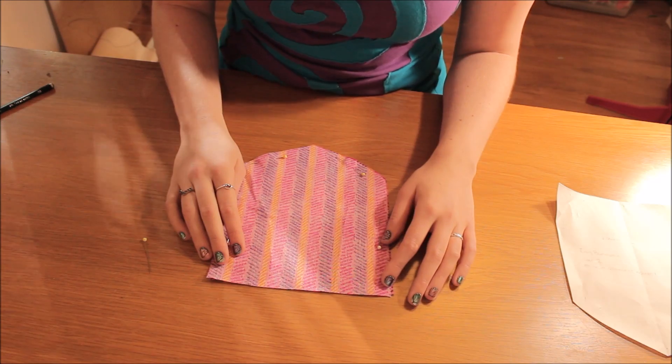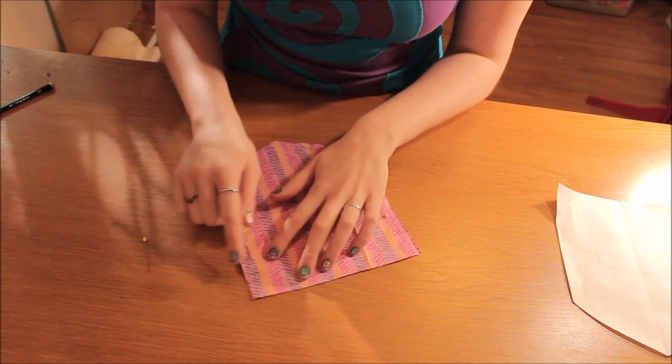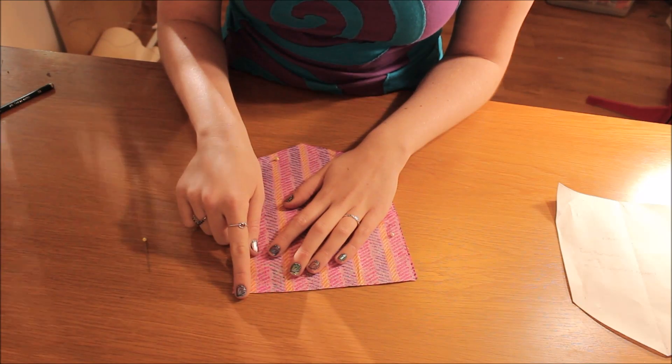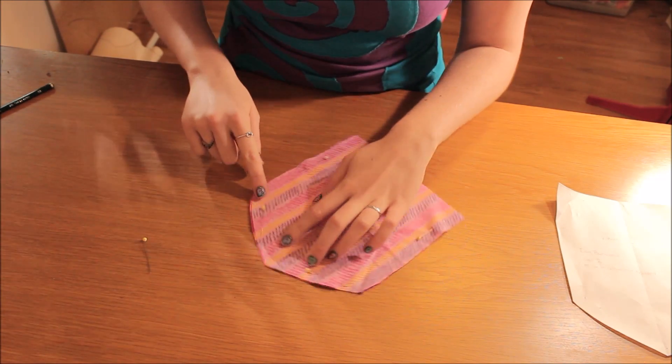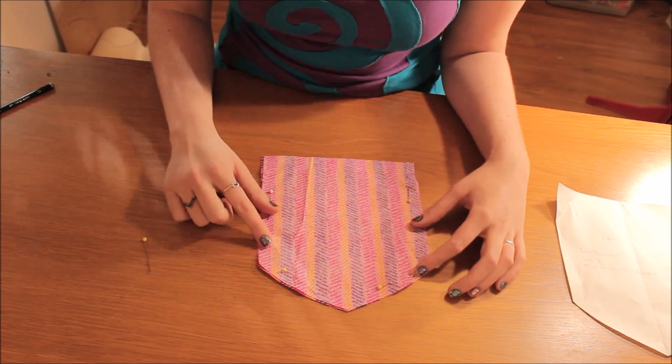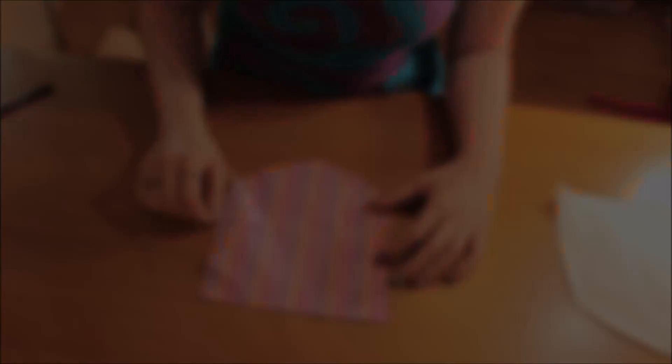Once you've pinned the two pieces together, you're going to go ahead and sew around the edge, and you're just going to leave the top edge free — so you're not going to sew that edge, you just sew along the sides like this. There's a one centimeter seam allowance on the pattern, so let's get started.